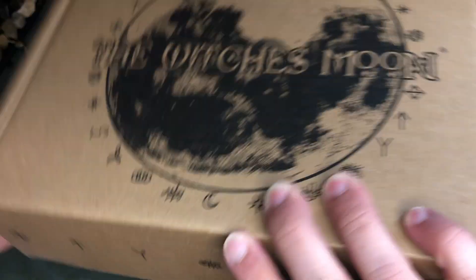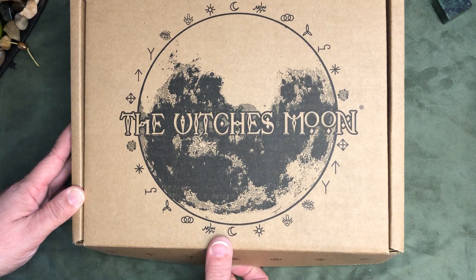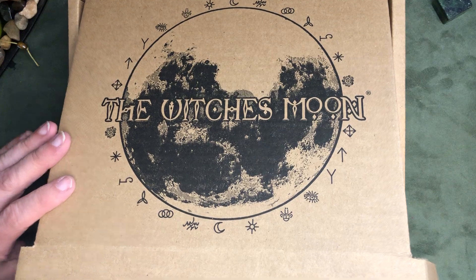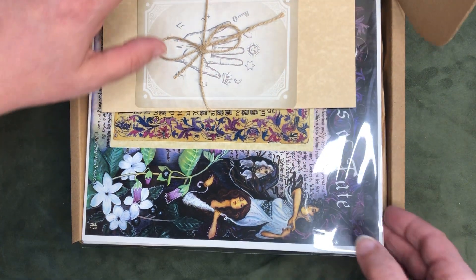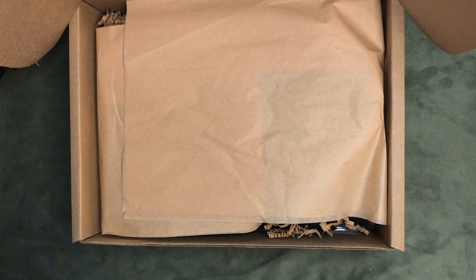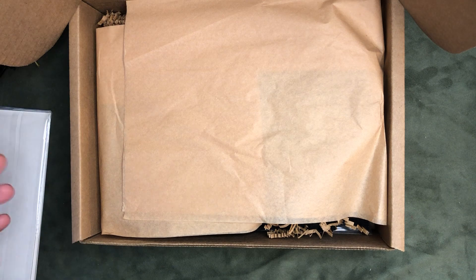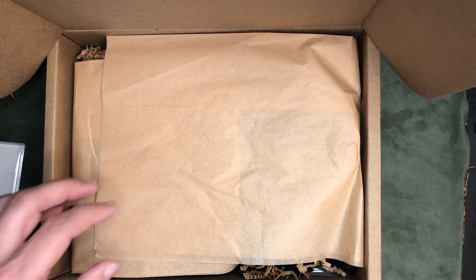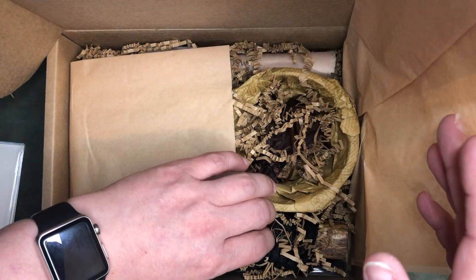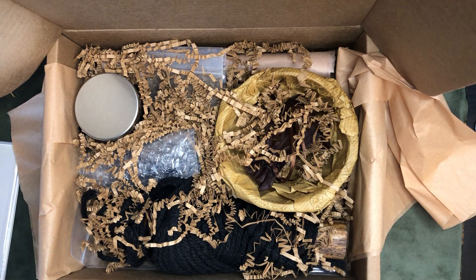They always smell so good as you open them up. We're going to take all of this artwork out and kind of flip it over, and let me adjust the camera just a little bit better so we get the whole box in. Okay, so let's open this up. Oh my gosh.